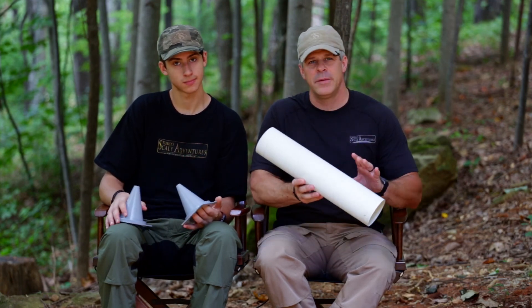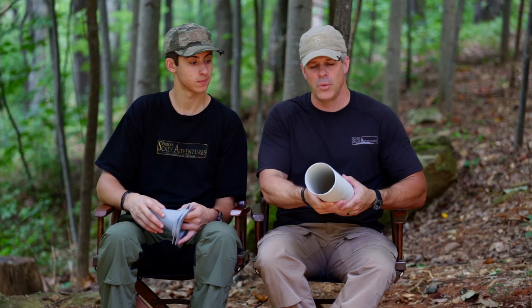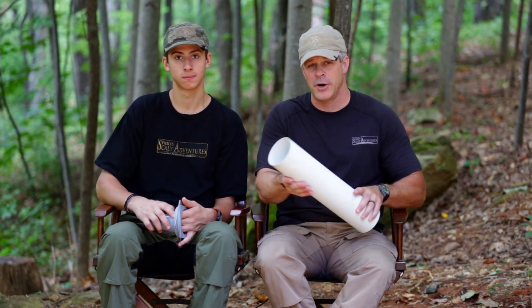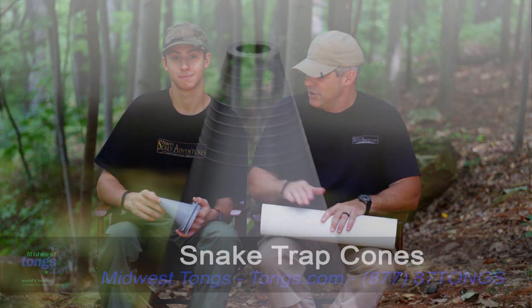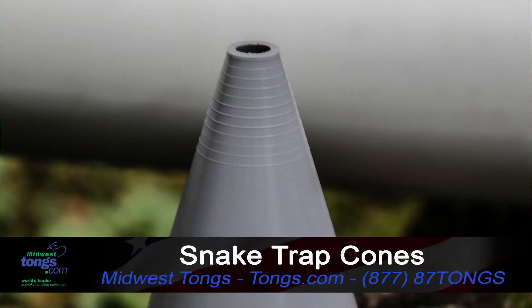The part you supply is the PVC pipe. The cool thing about it is this is a thin-walled PVC pipe, four inches in diameter, so you can actually make it smaller or longer if you want, depending on the size of the animal that got loose. When you order this from tongs.com, you'll be able to get these graduated cones, and you can cut them to the size of the animal you want to catch.